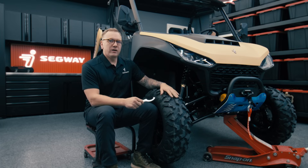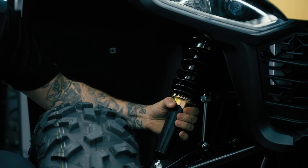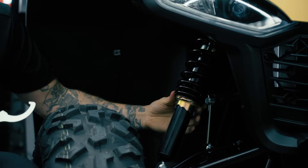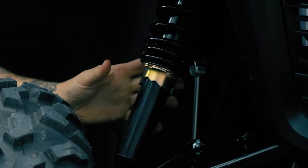In order to adjust the ride height on the UT-6, 10, or 10 crew, you need to head to the bottom of the shock here on the preload collar. You're going to find little grooves in that where this spanner wrench is going to fit into. You'll have five settings that you can choose from.